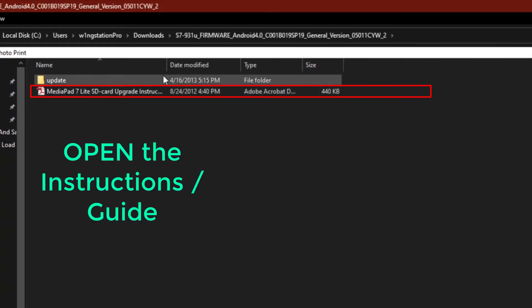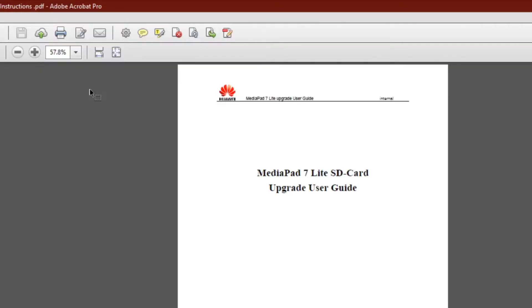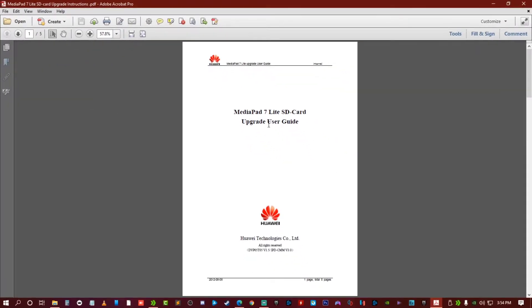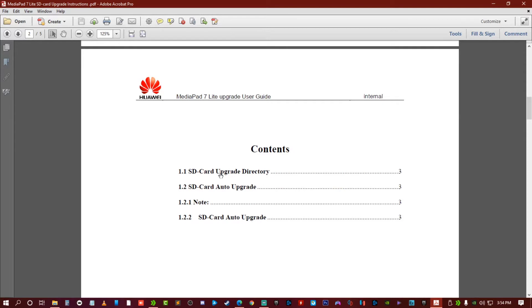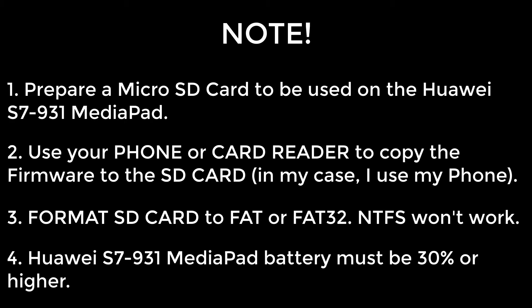Let's look inside the folder. This is the tutorial or guide on how to flash it. This firmware comes with this guide so you can read it. These are very important, so take note.